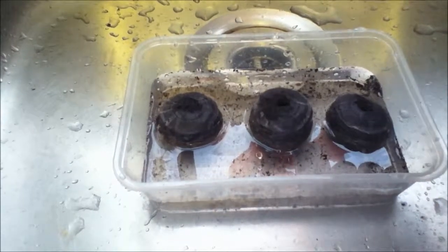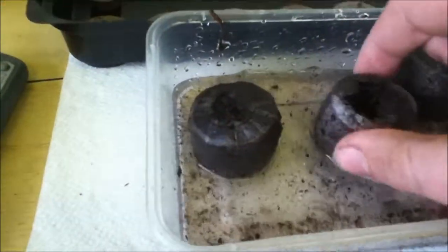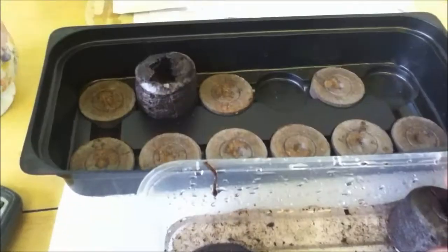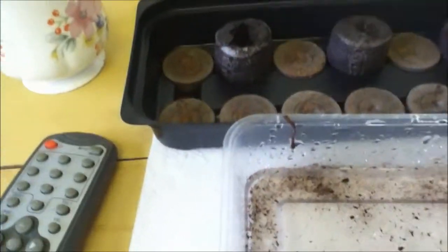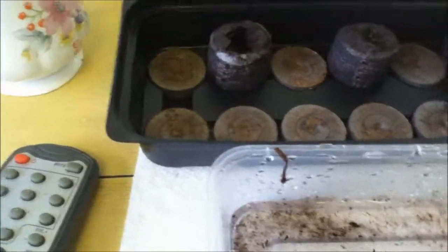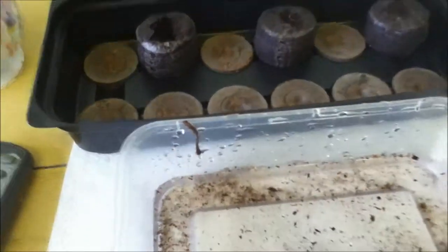As soon as these are finished expanding I'll put them in and start planting. So they've expanded enough now, so let's just put them in here. Don't worry if they haven't expanded to their full size — after you water them a couple of times they will fill out.